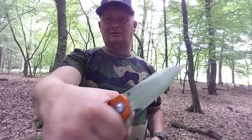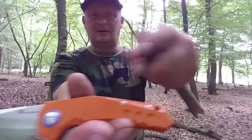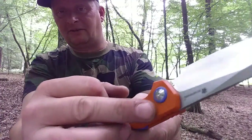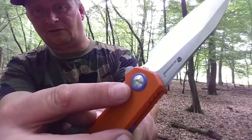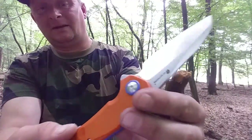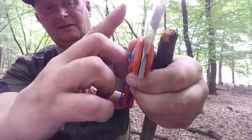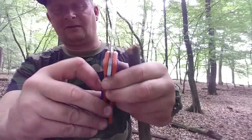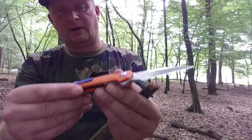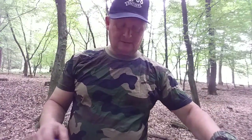AUS8, gehärtet auf 59 Rockwell. G10 Griff in orange, mit einem blauen Backspacer. An der Achsschraube ist nochmal eine Unterlegscheibe in blau – aus blauem G10. Der Clip ist vielleicht ein Manko, denn der ist aus Plastik, oder G10 vielmehr, macht aber eigentlich einen stabilen Eindruck. Wir haben hier ein Lanyard-Loch.